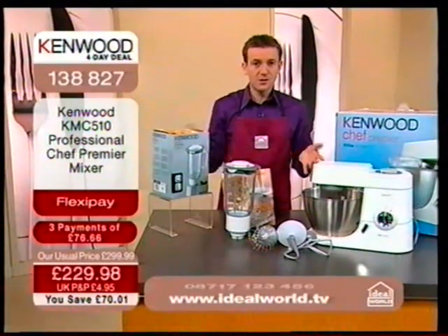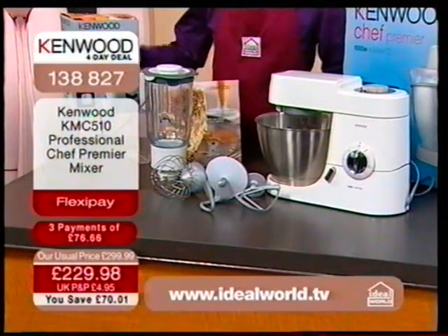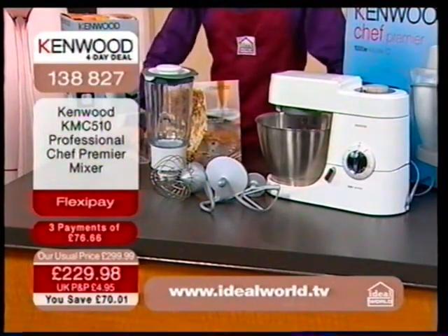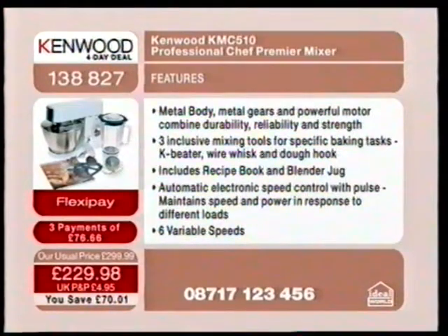The phones are going into meltdown for this. The price is incredible — it's a massive giveaway today thanks to Kenwood. This system has a metal body, metal gears and powerful motor combining to give you durability, reliability and strength. Three inclusive mixing tools for specific baking tasks: the K-beater, the wire whisk and the dough hook. It includes the recipe book, the blender jug, and automatic electronic speed control with pulse, maintained speed and power in response to different loads.